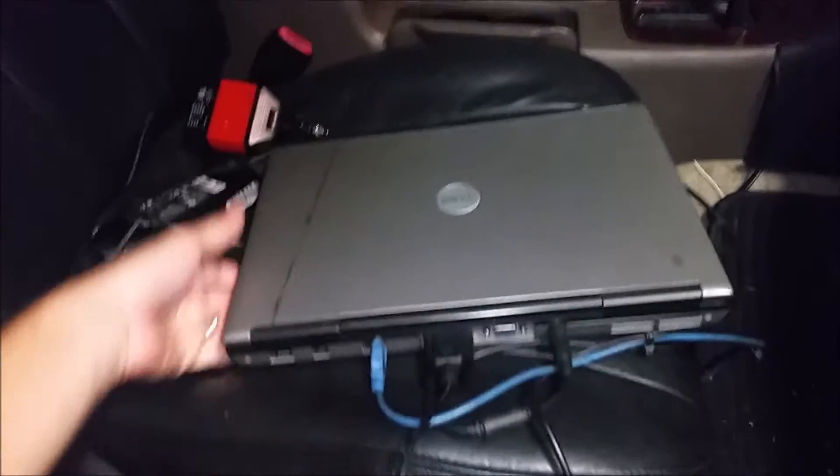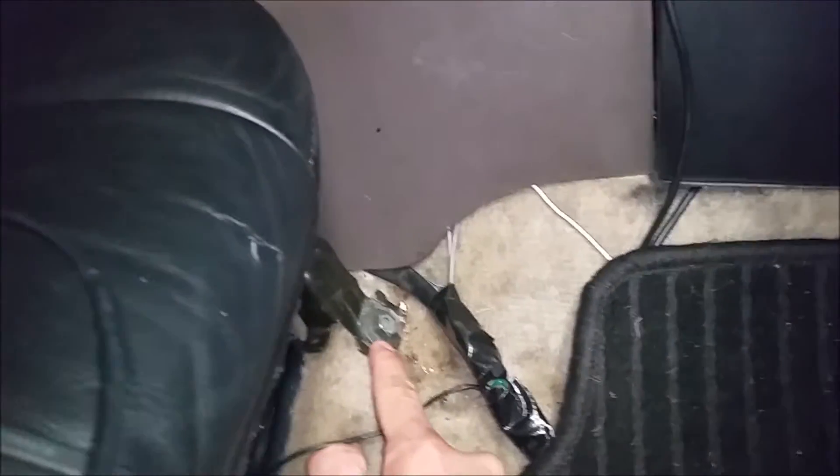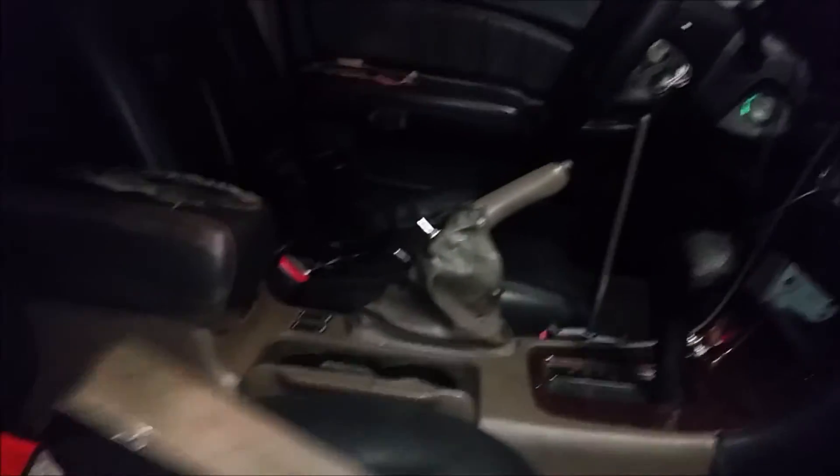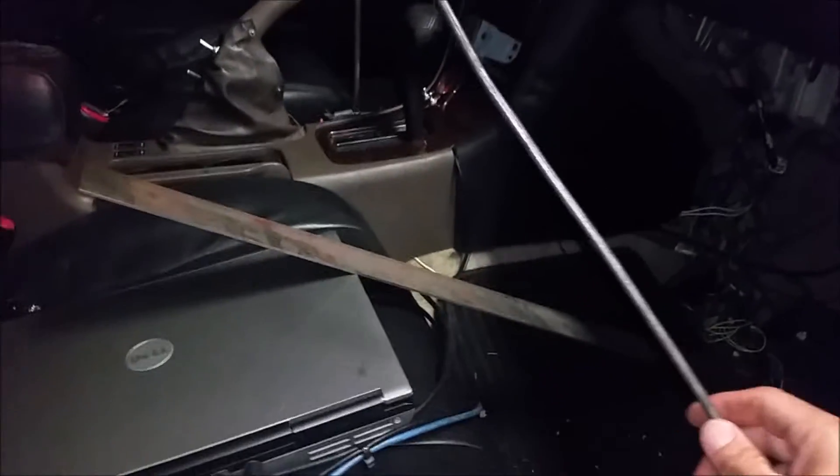My goal here is to create a laptop mount — I'm tired of having to reach over to my passenger seat to look at my laptop when I'm tuning. My plan is to use this bolt and this strip of steel to make a mount. I'm going to drill a hole in it, fold it forward, and then use another piece of steel to make the holder for the laptop, bending it in place so it holds. Let's see how that goes.